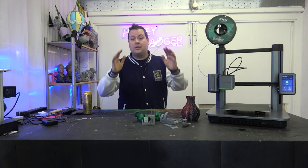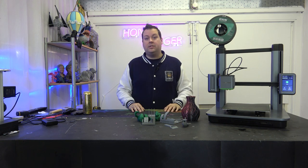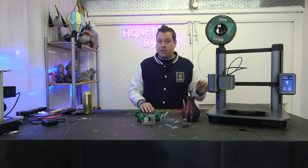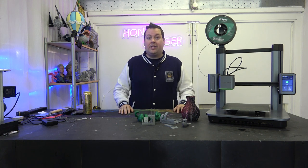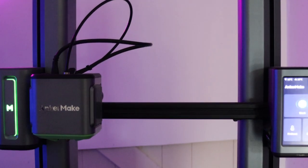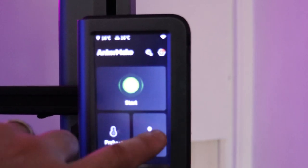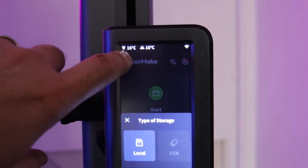Thanks for joining us. Check out the link in the video description to Evo 3D — they do some large format printers and some great large format print services, as well as some of these machines. So if you want to pick up your own M5, check them out — they're based in the UK and they've got stock right now. Please don't forget to like and subscribe. We'll catch you on the next video. Thanks very much.